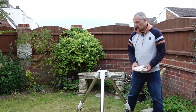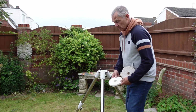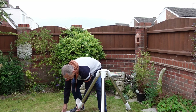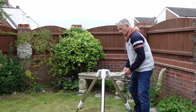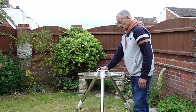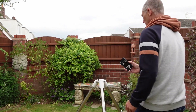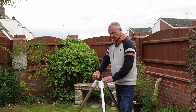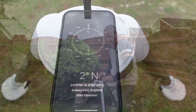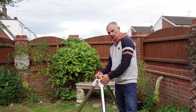It is important to set the tripod on a solid level base. I use these wooden blocks with holes drilled out the middle so that the spikes on the bottom of the tripod feet can sit in them - that stops the tripod sinking into the grass. Obviously it's better if you can set it on slabs or a concrete pad, but this is the best place I have. I then use a compass app on my phone, placed square against this pin on the tripod, to get it roughly pointing north.